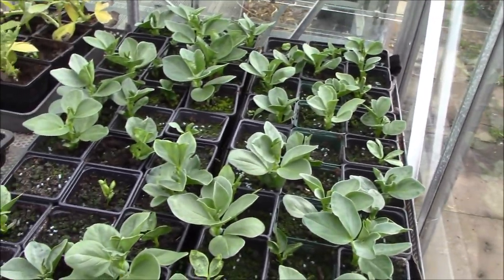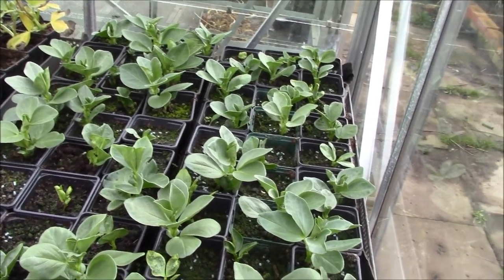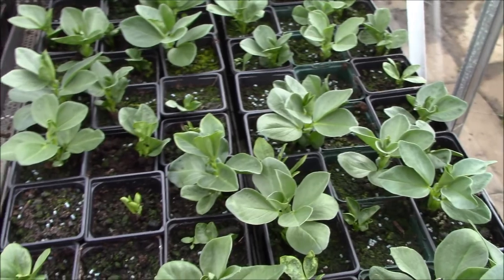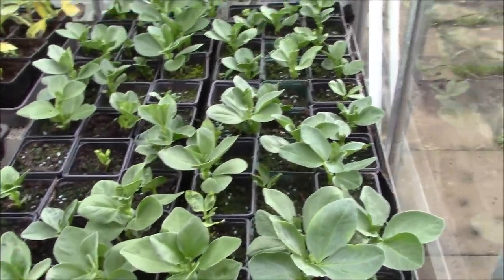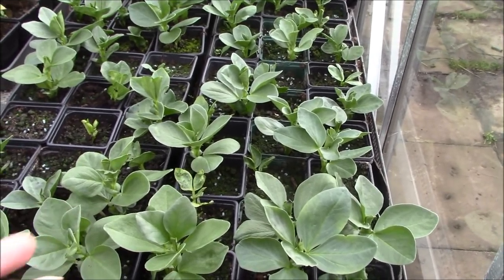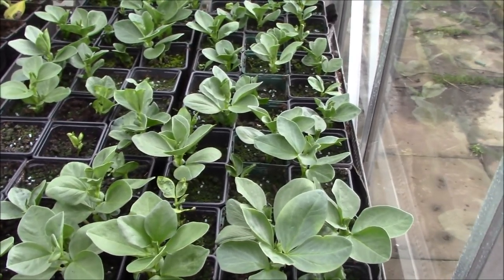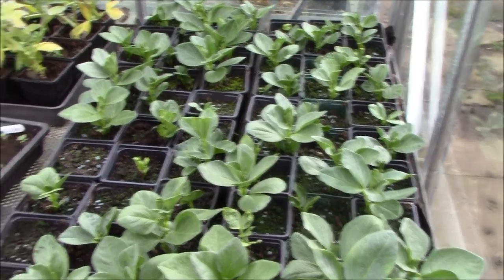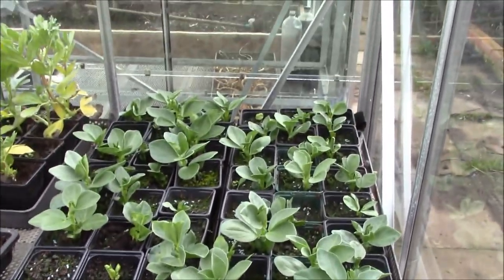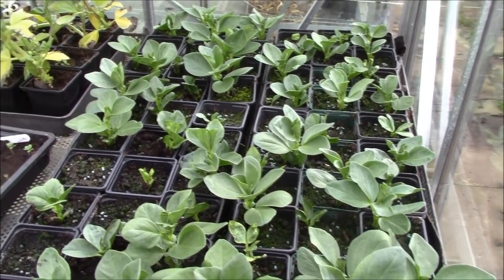Because we're having the odd frost here and there, I'm obviously being really careful. Broad beans are really hardy plants, but with them being so young and tender, they can possibly get damaged with the frost. So I'm going to leave them in the greenhouse for now, make sure the greenhouse is well ventilated, and in the next few weeks I'll be taking these outside ready to put them in the ground.